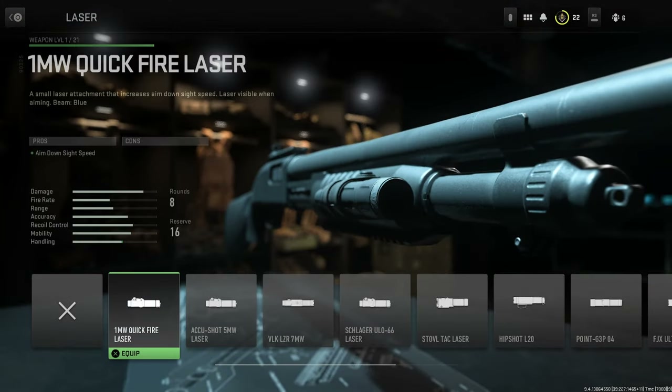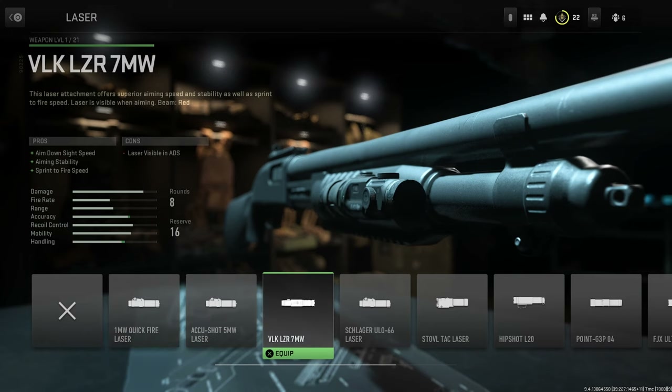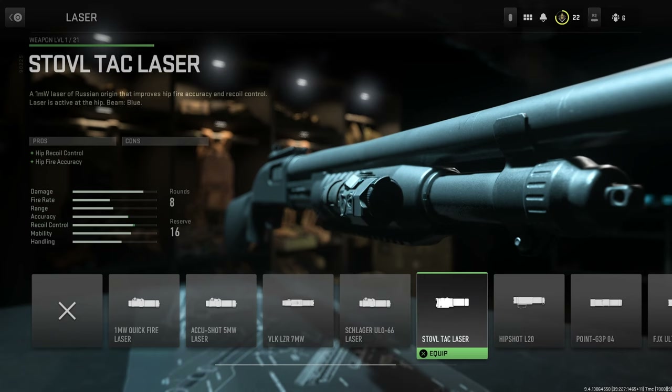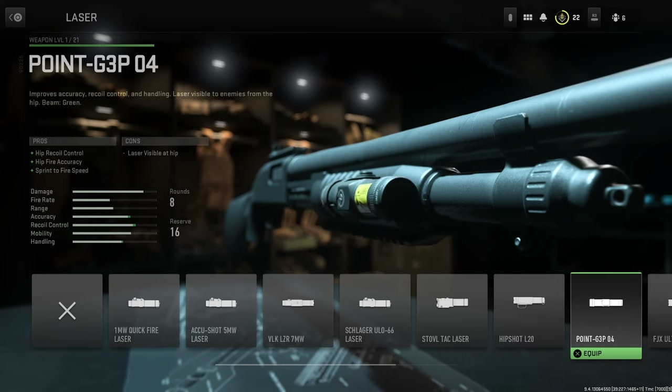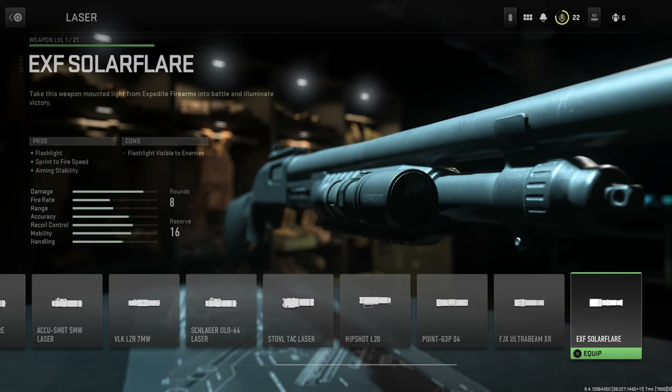For lasers we have the 1 Milliwatt Quick Fire Laser, the Accu Shot 5 Milliwatt Laser, the VLK LZR 7 Milliwatt Laser, the Schlager 66 Laser, the STOVL Attack Laser, the Hip Shot L20, the Point G3P 04, the FJX Ultra Beam XR, and finally the EXF Solar Flare.